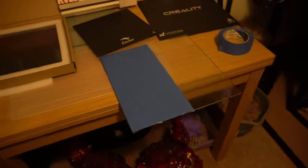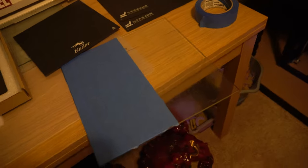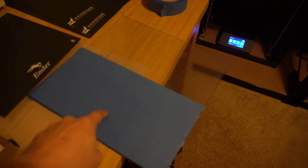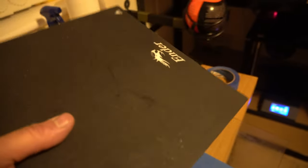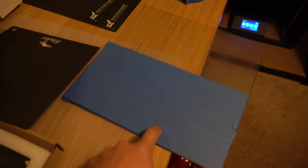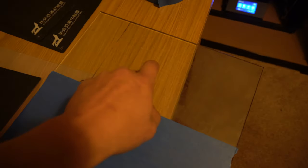Everybody recommended getting a different bed, so I started down that journey. I also want to address painter's tape on glass beds — you'll notice I have some on here. One thing I want to clear up: when people say 'I use a glass bed with tape,' you're not using a glass bed anymore. You just made a rough surface like the stock Ender 3 or CR-10 Max bed. You're using tape. You gave up on glass adhesion and moved to a rougher surface.